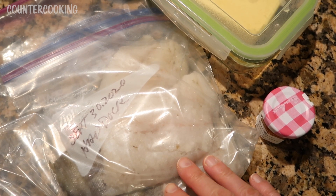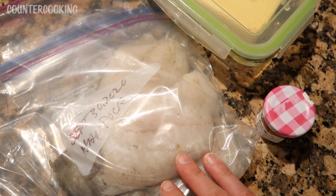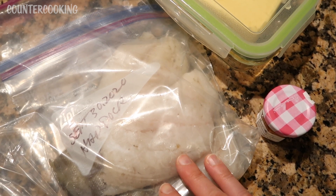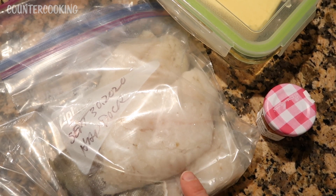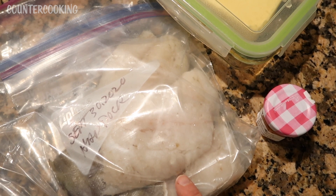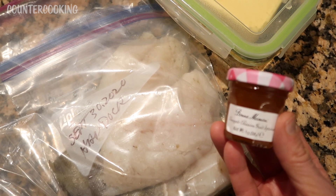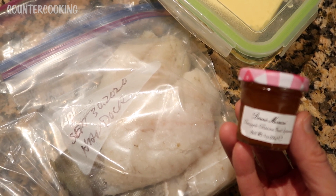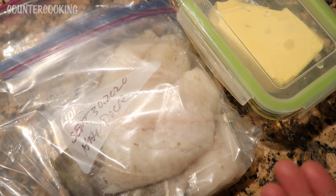I have a bag of haddock here. This was in my freezer — it's fresh fish that was caught locally in September, so I've had it in my freezer a few months. I figured I better use it. This was caught off the coast of Cape Cod by a friend of the family. And I have my pineapple passion fruit spread from my advent calendar and then I have some butter.